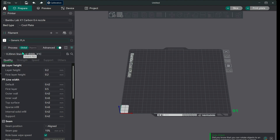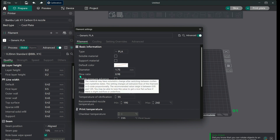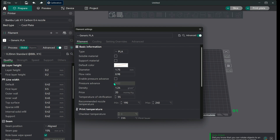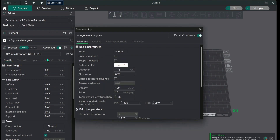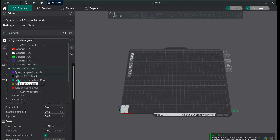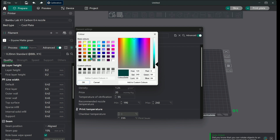First thing you're going to do is choose your generic PLA and go into this little edit menu. You'll have your flow ratio and your pressure advance. We're going to save it and rename it as the filament we're working with — in this case, "Everyone Matte Green." Now you'll have Everyone Matte Green in your user presets.